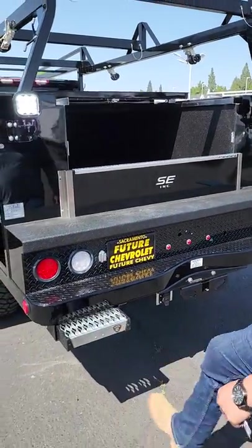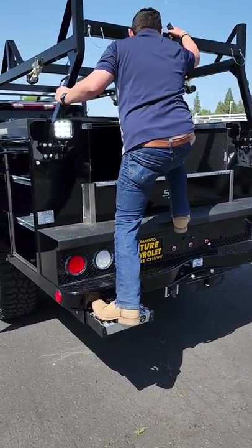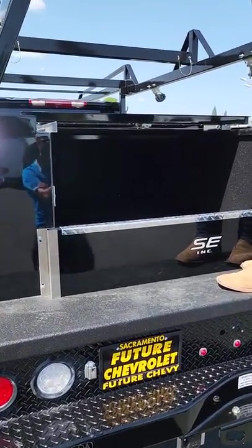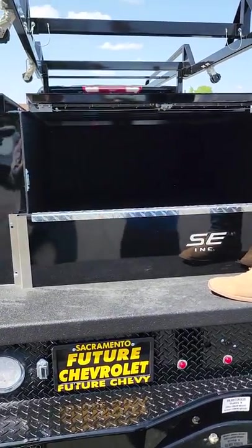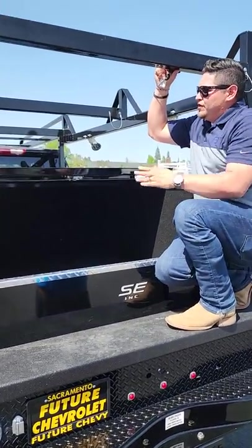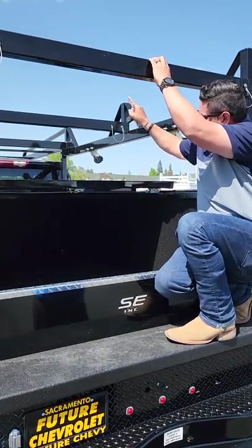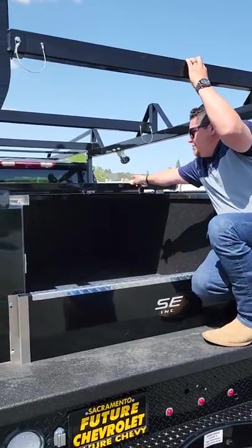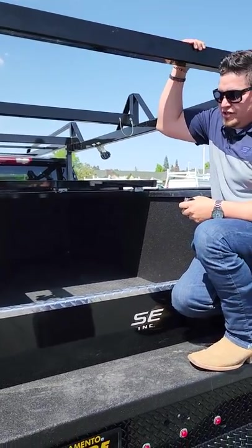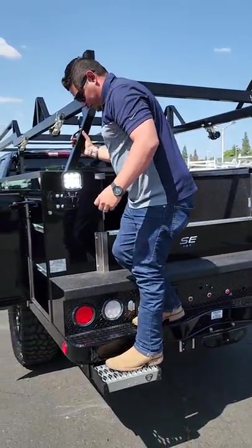We put a step on so it's easier to get in and out. This ladder rack is equipped with four RS1 ratchet straps that also remove, so if you've got something tall sitting up here, you've got storage up front. This thing slides all the way back into two different stages — it's a three-piece roller top. That's another thing you probably won't find standard on a service body on the lot.